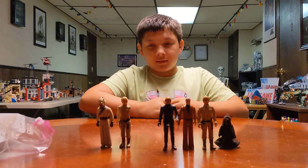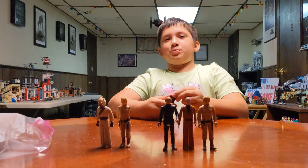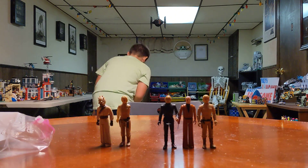Where did you get the extra arm? eBay. Oh, somebody on eBay was selling parts? Yeah, just parts. Well, no — he sold the whole figure, but then we just ripped the arm off.